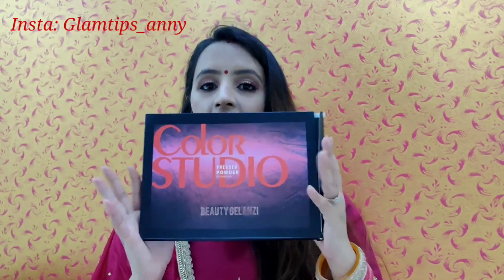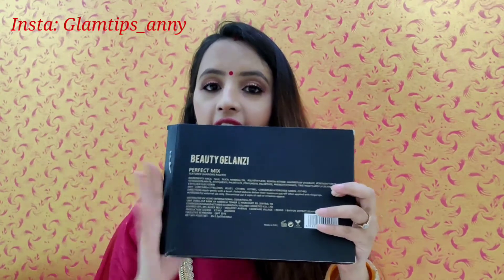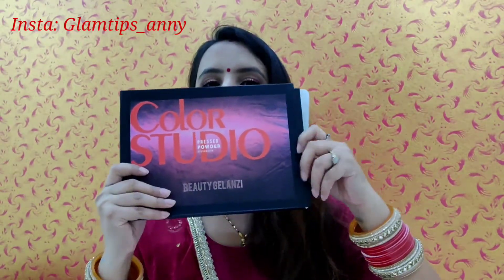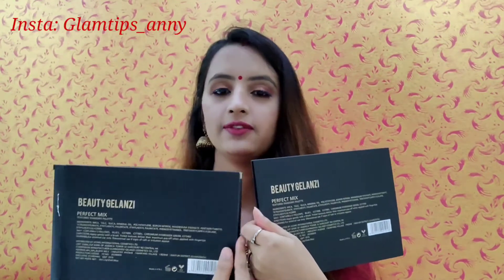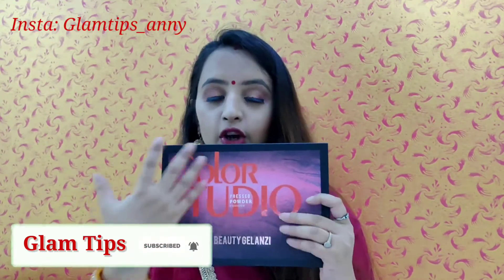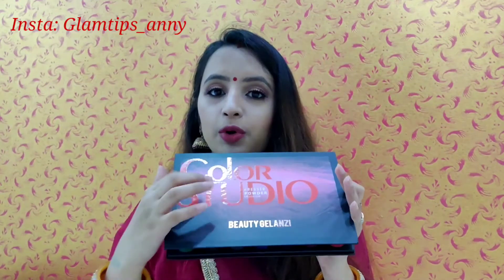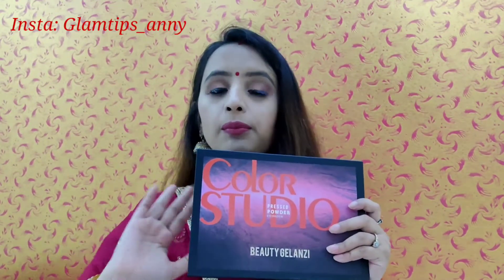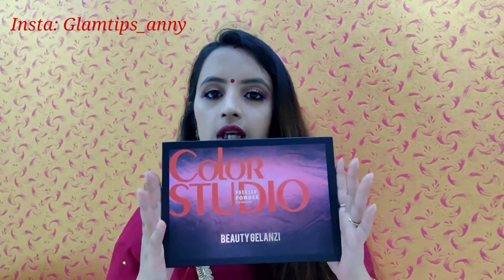This is the back side of the packaging. The back side has ingredients and weight details. The board is cardboard and it is not very thick, not very hard — it's very simple and plain, and decent.